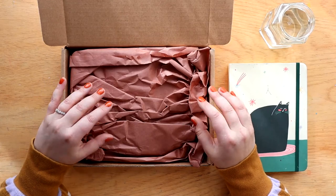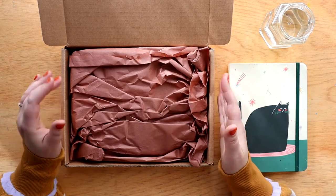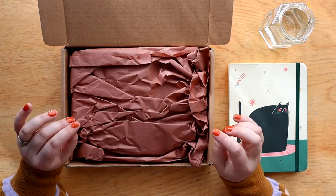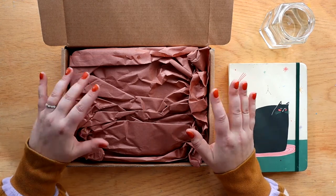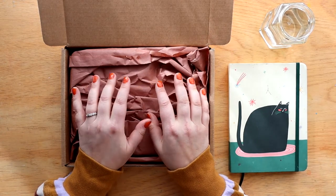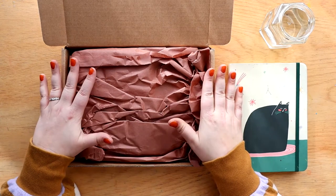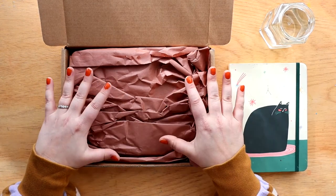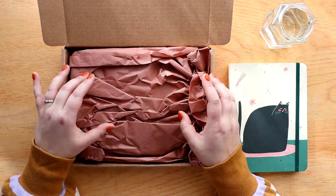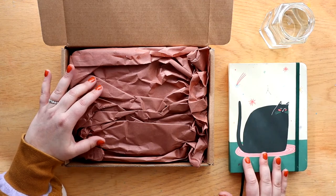Hey guys, so today I have a really fun unboxing and swatching video for you. I just got this package in from a company in St. Louis called St. Louis Art Supply and they carry some really unique, hard to find in the U.S. stuff. I actually purchased one of the things in this box a couple months ago and I liked it so much that I decided I would buy more of them. I bought all of these paints myself, but St. Louis Art Supply did send me a couple little extra things for free. I'm going to unbox them and then swatch them in my Mossery sketchbook with this amazing cat on it.